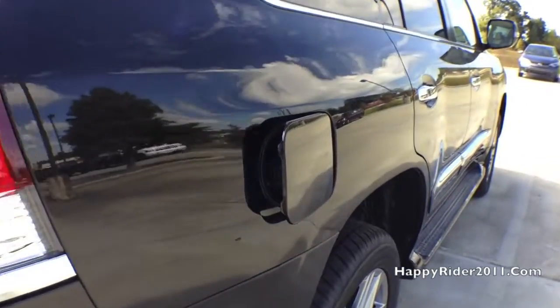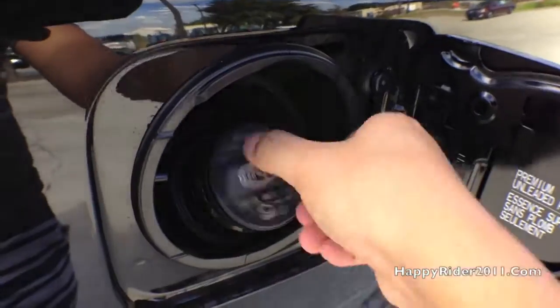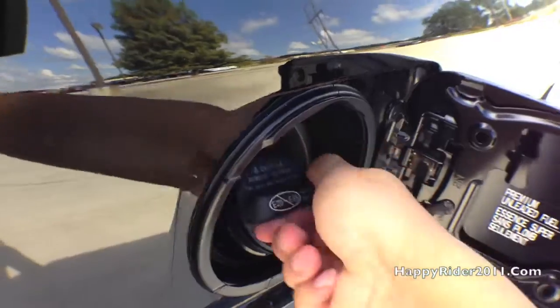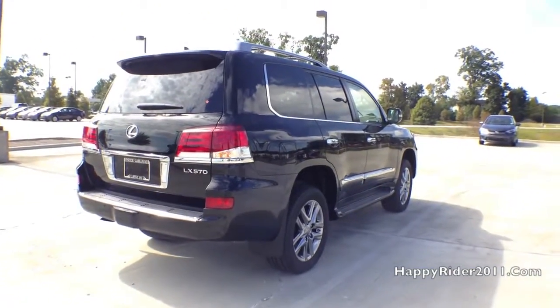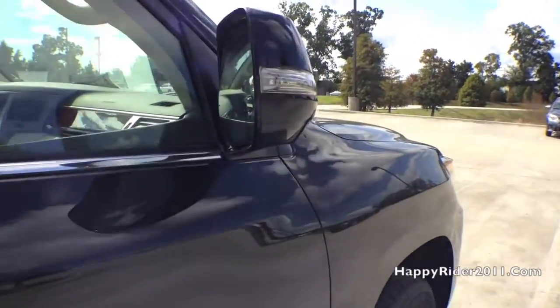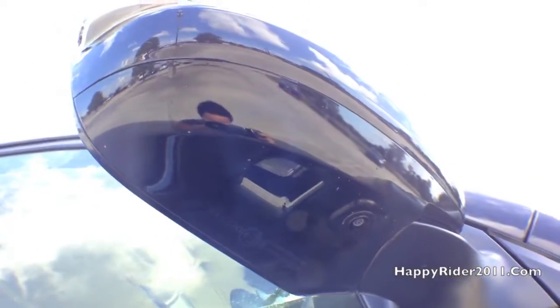As for the gas tank, Lexus does recommend premium gas only. As you can see right here, twist to the left to unlock, and simply twist back to close. And as part of the surround camera system, on the passenger side view mirror there's also another camera located below the side view mirror — a very nice safety feature.